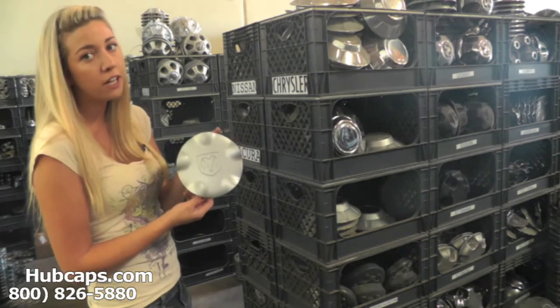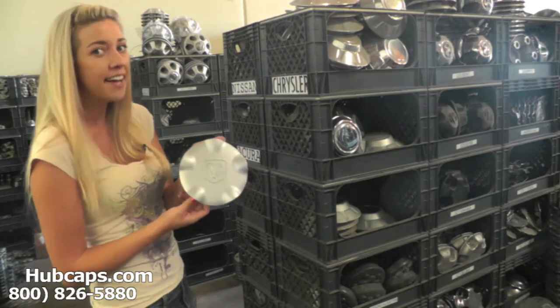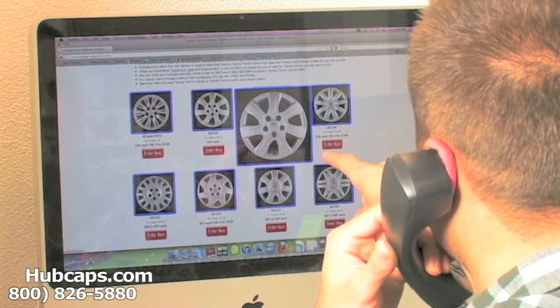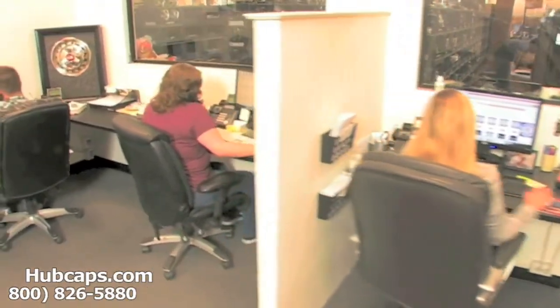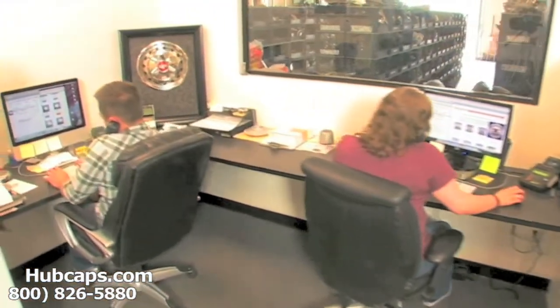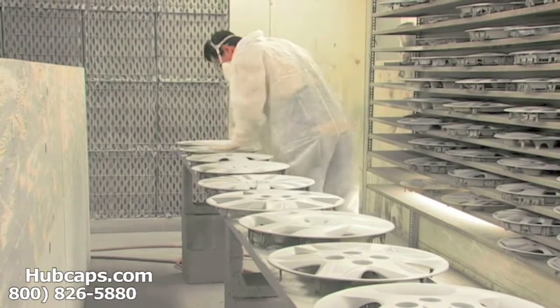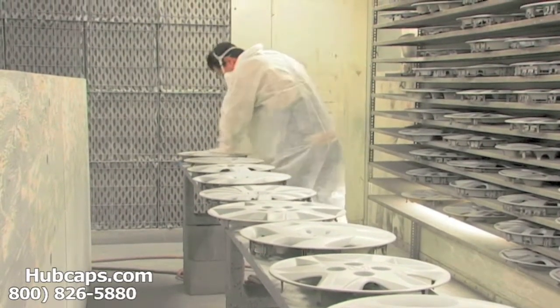Stay tuned for a short video tour of what takes place when you place your order with us here at hubcaps.com. We have an online sales department waiting to assist you by answering your questions and helping you to securely place your order online. Our warehouse has a top-of-the-line restoration department ensuring your hubcap comes out looking like brand new every time.